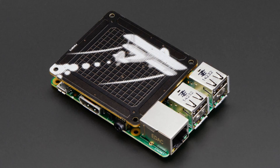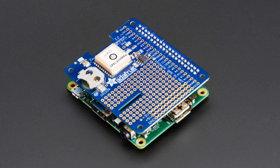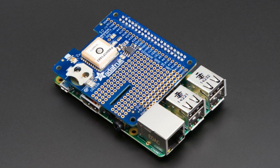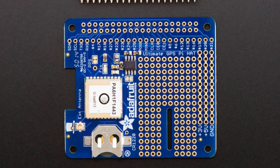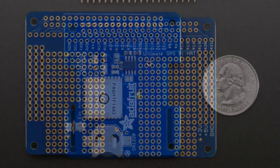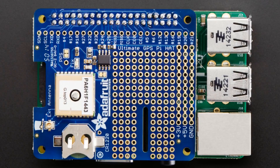You thought we were done talking about HATs, but we are not. It's the Ultimate GPS HAT — if you love the Ultimate GPS in its various forms, you're gonna love it in HAT form. This is a very nice remix of the Ultimate GPS that people have known and loved. It's a rock-solid GPS — we've sold tens upon tens of thousands of Ultimate GPS modules.